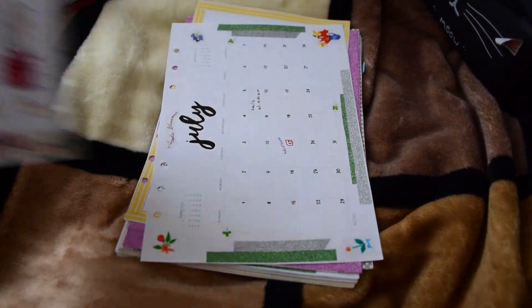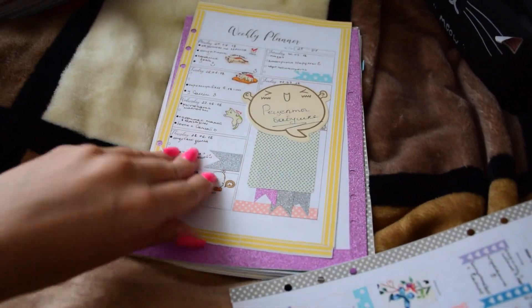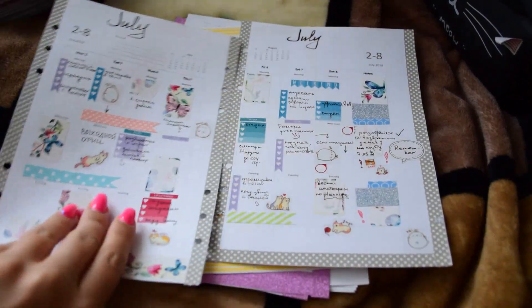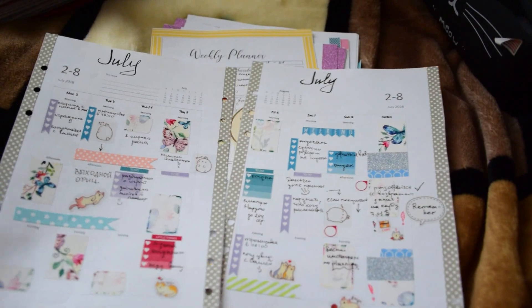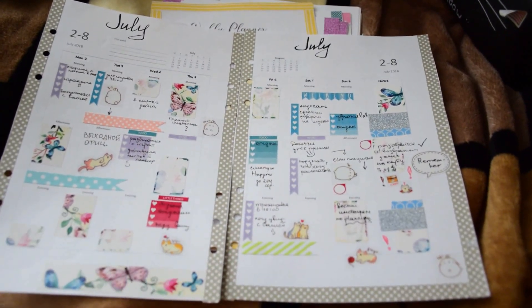So then my next inserts — I'll show you. They are also weekly. These inserts are from Filofax.